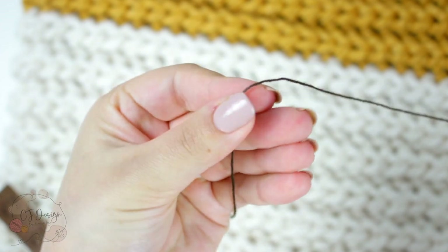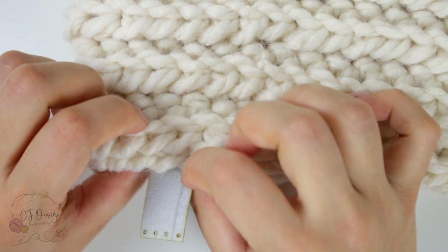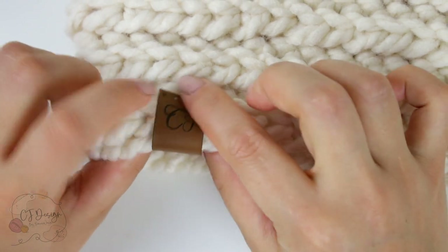We're gonna be using one strand, no double. This is just for appearance and also because the thread is very firm, so you don't need it double — but that's totally up to you.